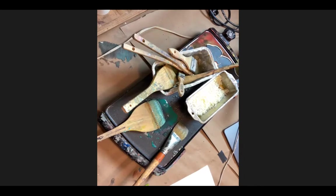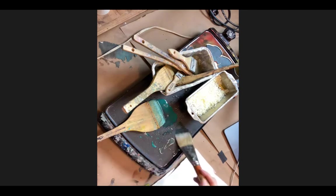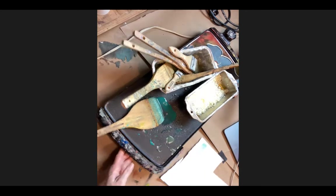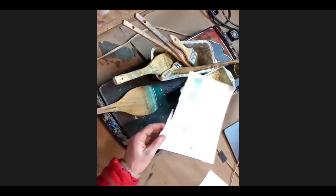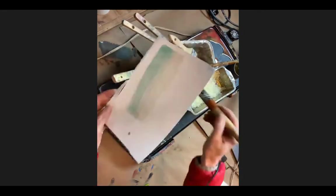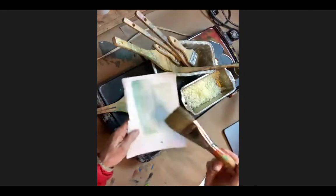I'm going to use a piece of white paper to demonstrate. I think it's always nice to just practice on white paper - I keep all my scraps around. So let's just see what these different brushes do.